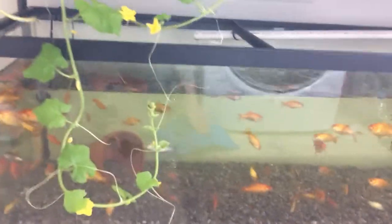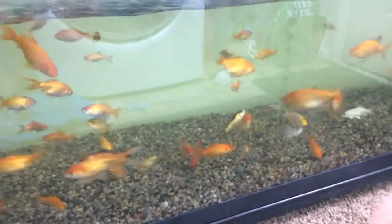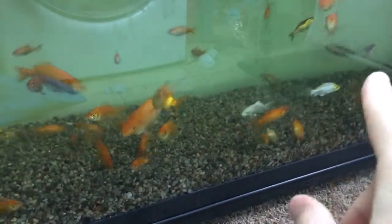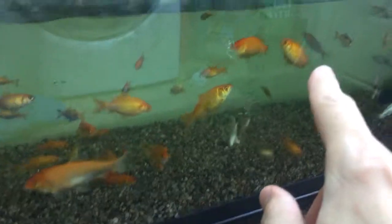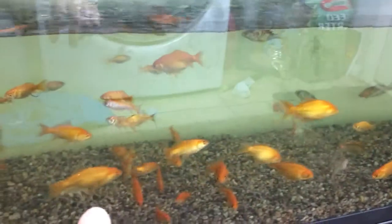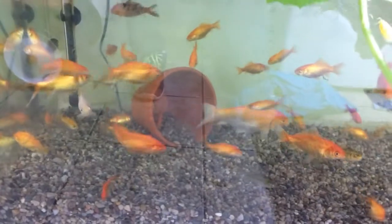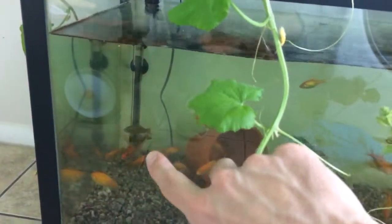We actually got a few more koi, so now we have eight koi among all these goldfish. You can see three of them right there — one, two, three — and there's a fourth black and white one back there. We've got the big orange one here; she's been with me from the very start. There's black, orange, and the white one there.